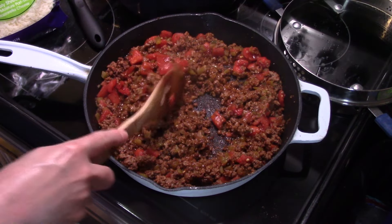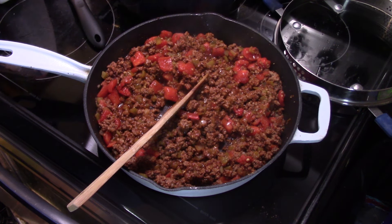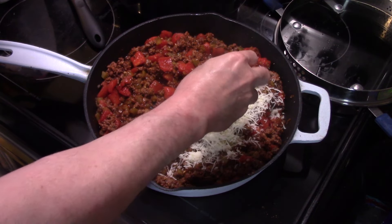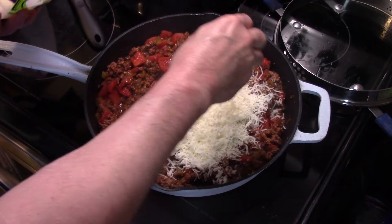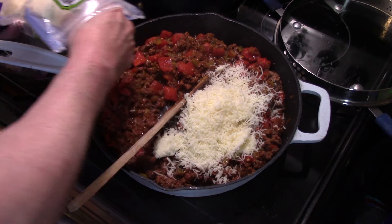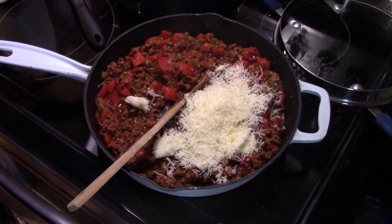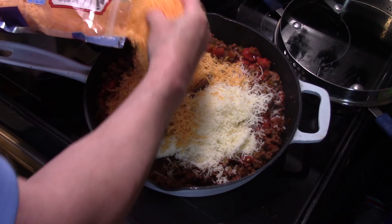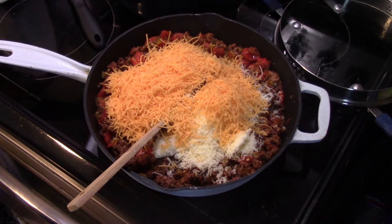Now that my flavors are all blended, I'm going to add in some cheese. I'm going to add in about a cup of mozzarella cheese. And I know you're saying mozzarella in a taco Mexican dish — trust me, it'll work. I'm going to add in two cups of shredded cheddar cheese. And if you go a little over on the cheese, no worries — the more cheese, the better.